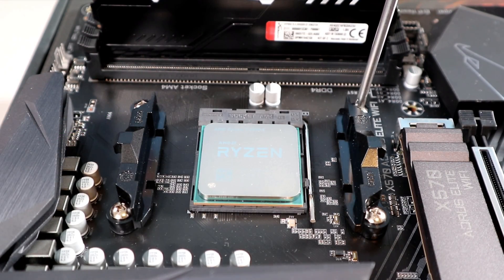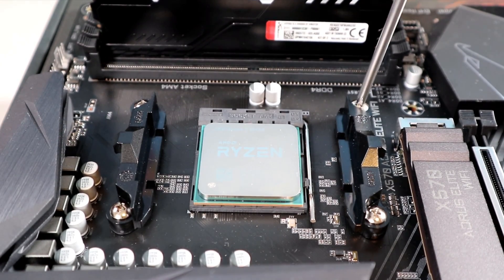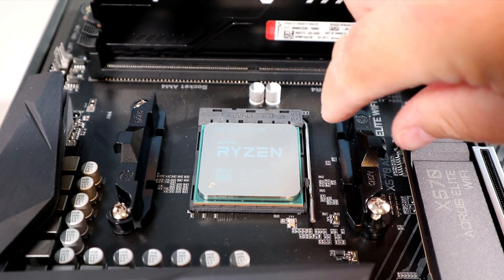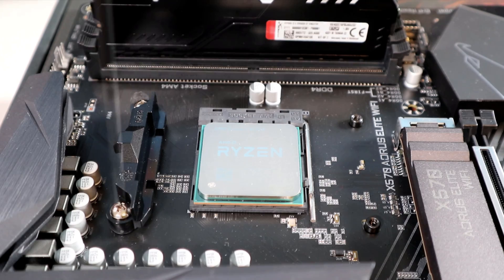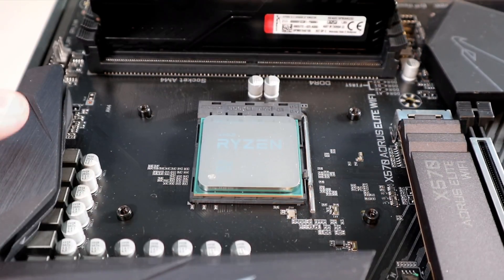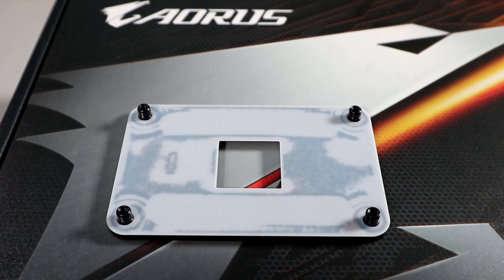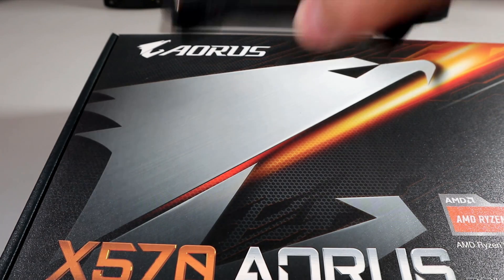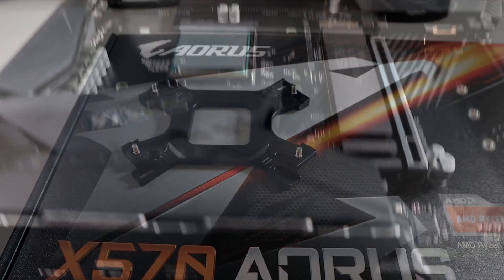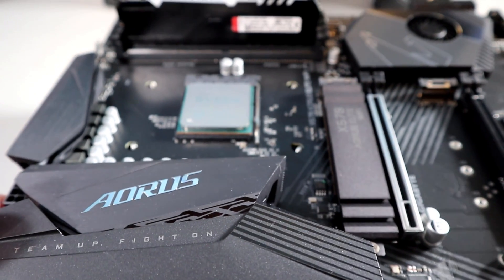The next thing we need to do is remove the two brackets on the motherboard — they're not needed for this build. There are two screws holding each of them on, and they hold the backplate that is currently on the motherboard. If you lift up your motherboard it should leave the old backplate behind. We're going to install the new backplate, so lay that down and then very carefully lower your motherboard down, making sure the screws go right through the holes on your motherboard.